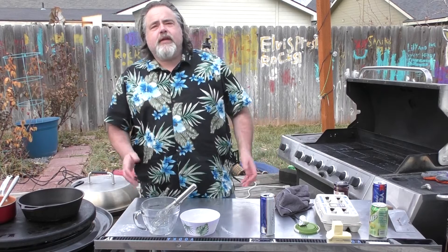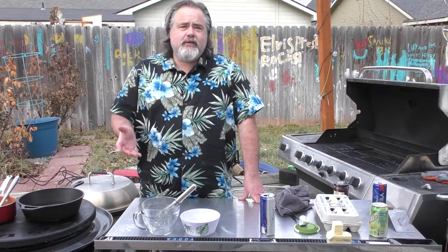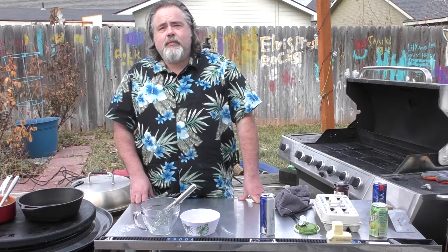Hey everybody, Mike Wolford here from the Dude's Kitchen. Today we're doing kind of a part two to the Swedish pancake one we did last time. This one is Dutch babies, and it's another family favorite for Christmas morning.